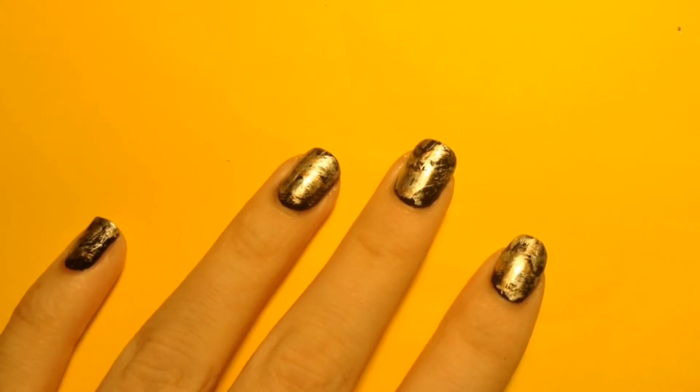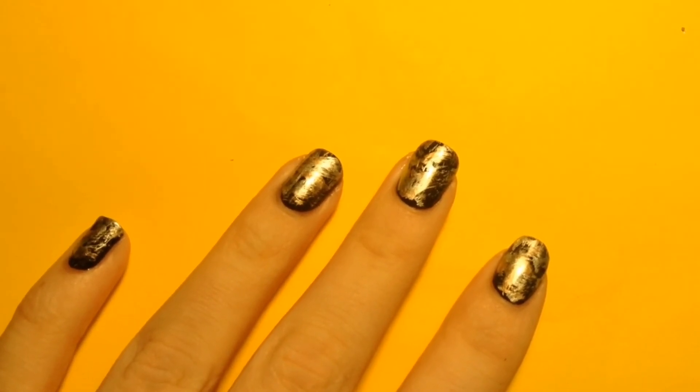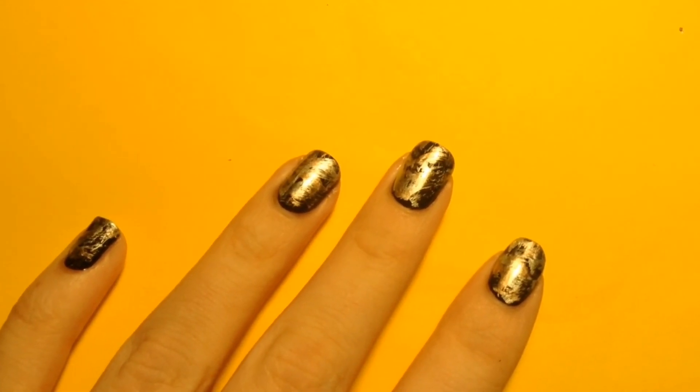Now that I saw pictures of it from about a year ago, I'm like, why? But if you like this design, like this video, subscribe to my channel for more awesome videos like this one, and comment below what designs you want to see me do next in my easy nail art design tutorial videos. Goodbye!